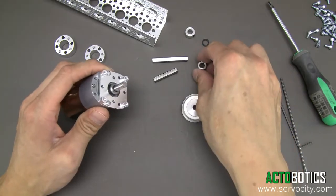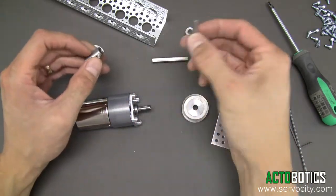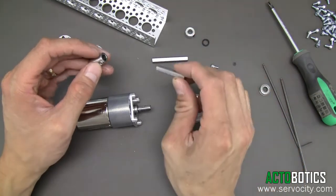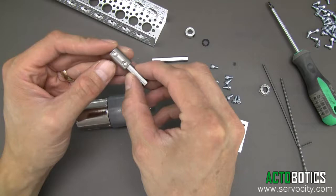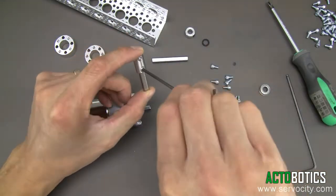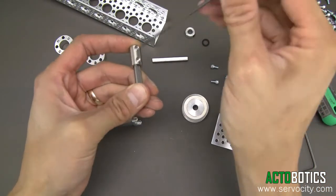Next, grab one of the shafts. The kit includes two lengths of shafts — you want to grab the shorter of the two, and also grab the quarter to six millimeter shaft coupler. Go ahead and put the shaft into the coupler as shown, then line up the D — or the flat — in the shaft.